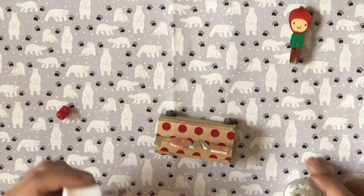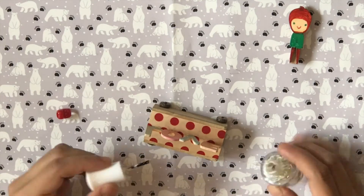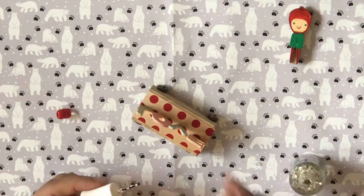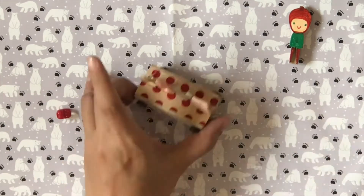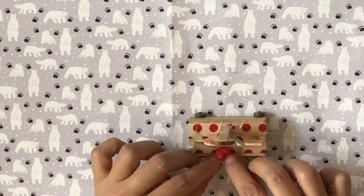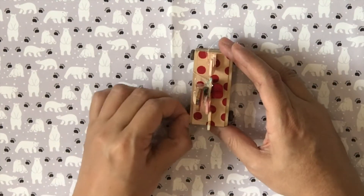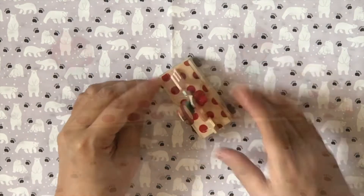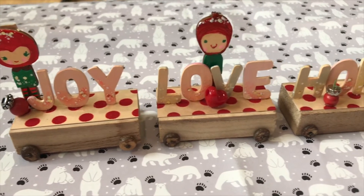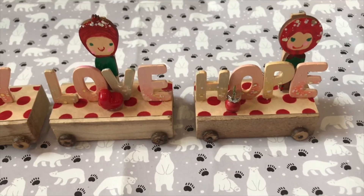While the figures are drying, I get some glitter nail polish to put some sparkle on my design. And this is what I ended up with. These train carts are my favorite idea, and really, except for time, it didn't cost me anything.